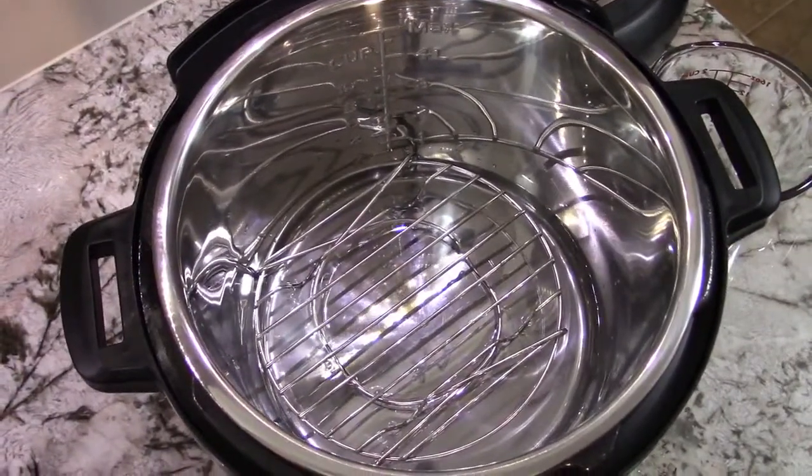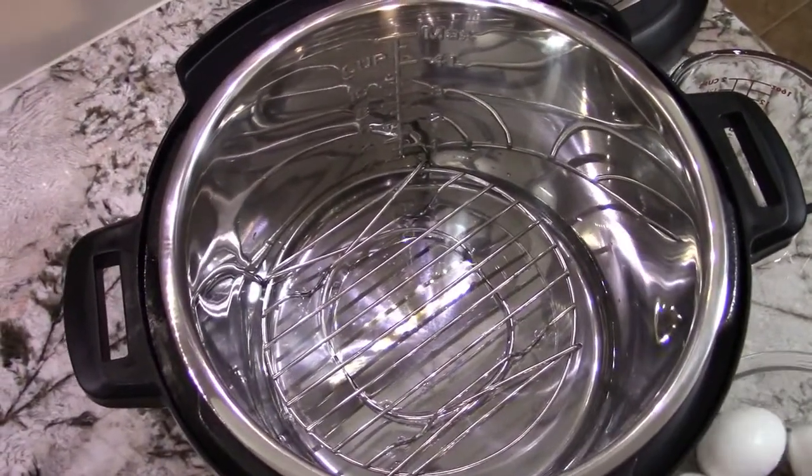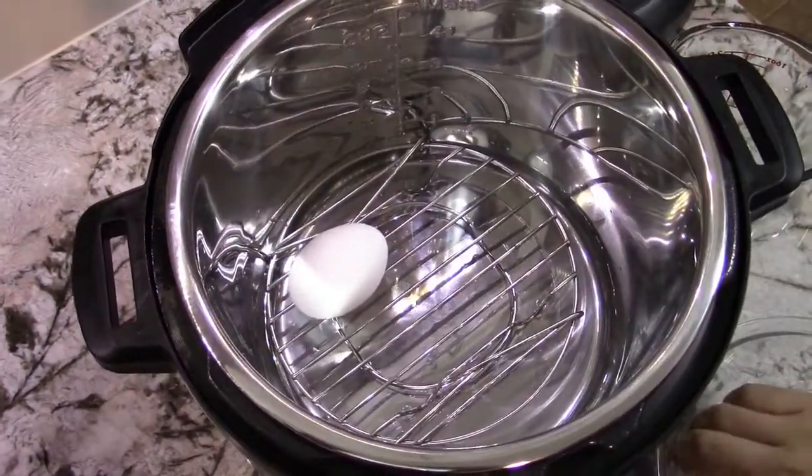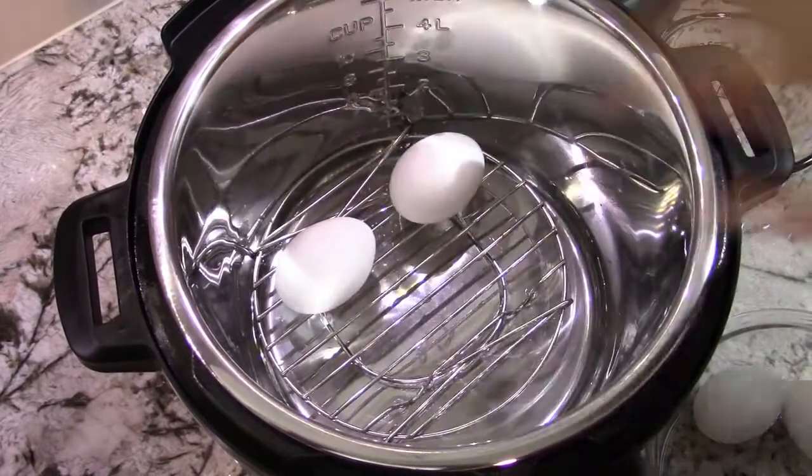Then I'm going to place the eggs onto the chavai. You can add as many eggs as you like, even stack them if you need to. Today I'm just making four.